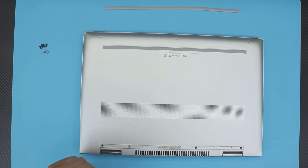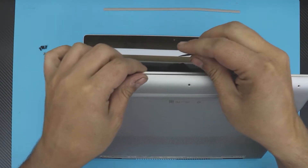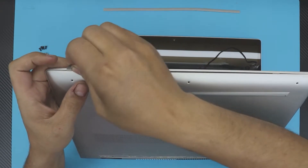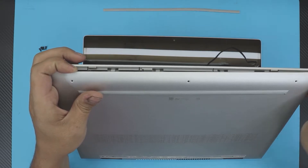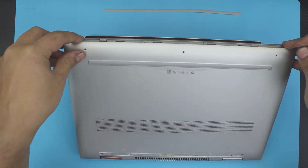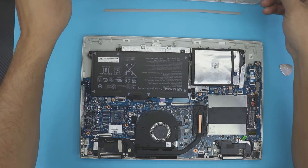Once you remove all the screws, open up your laptop to a 45-degree angle. Grab a guitar pick — yours probably won't have this gap already open. Stick the guitar pick right in between the seam and wiggle it around. You're going to hear some click sounds; that's normal, that's what you want. Go all the way around to the other side, then put your finger in there, close the laptop, and pull up the bottom cover slowly. Wiggle it around and you'll hear a few more clicks as it comes out.